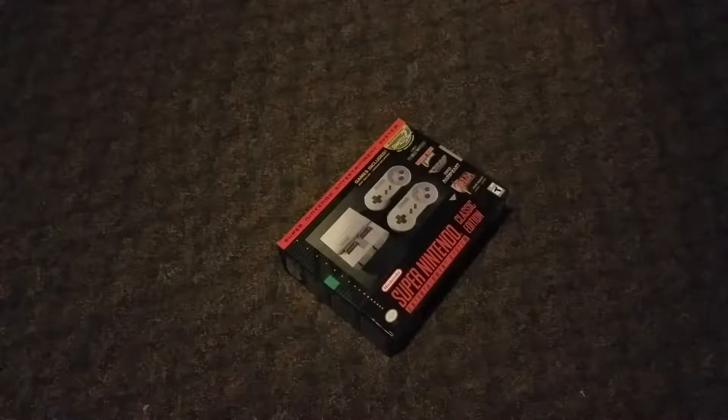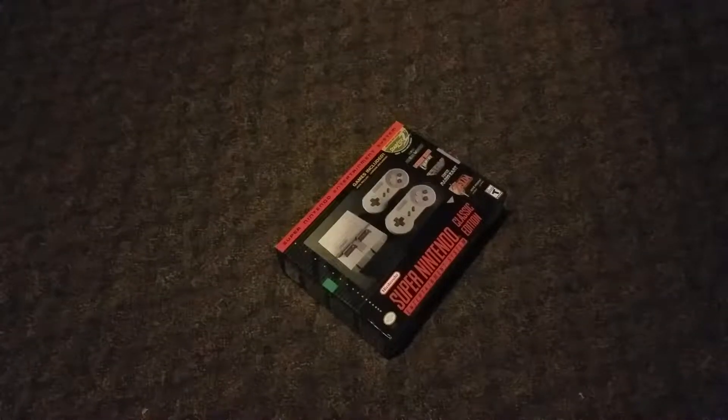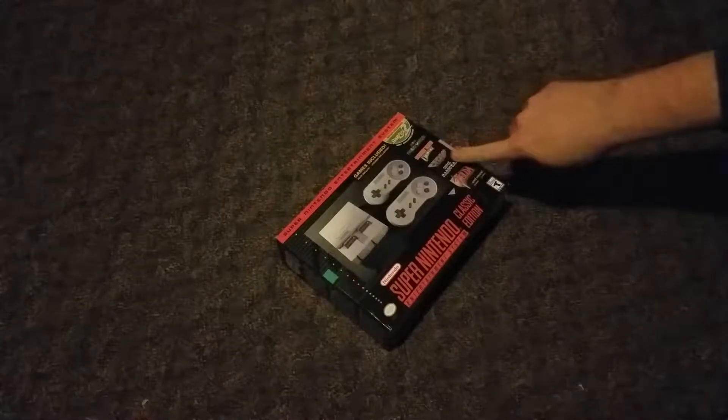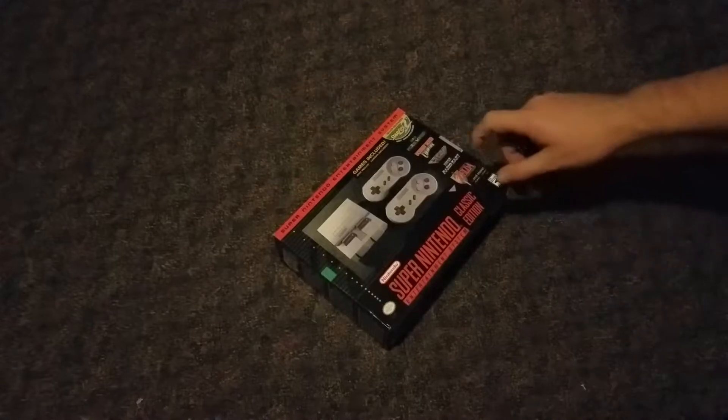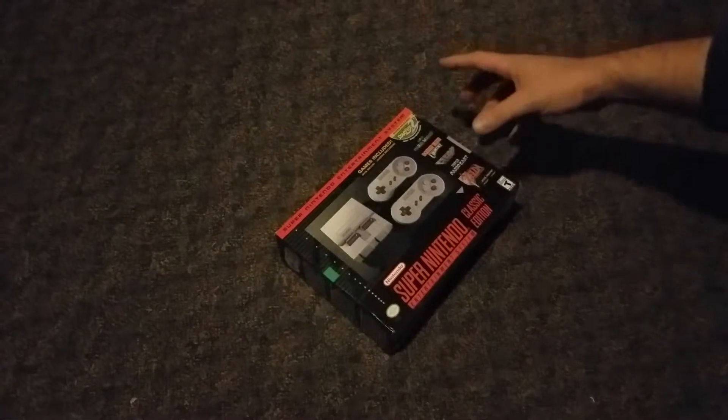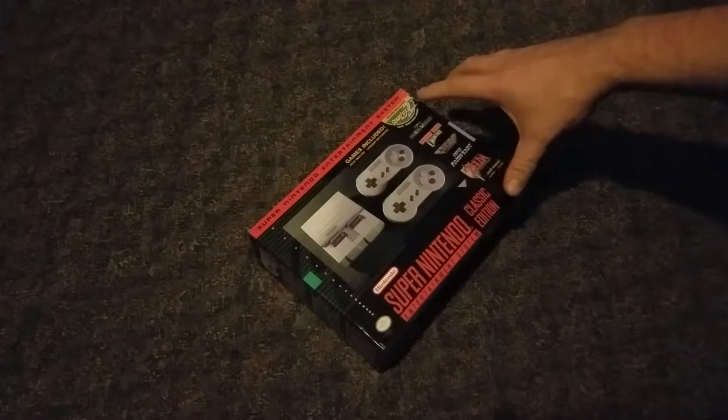So all we're going to do is unbox it, take a look at it, and give a general idea on it. As you can see, according to the box, it does come pre-loaded with games. It comes with Star Fox 2, which has never before been released outside of its console.